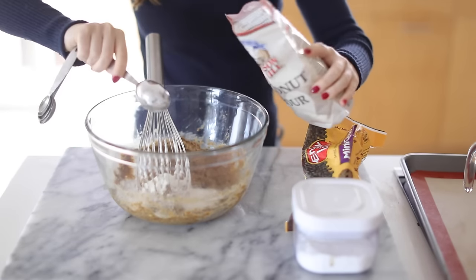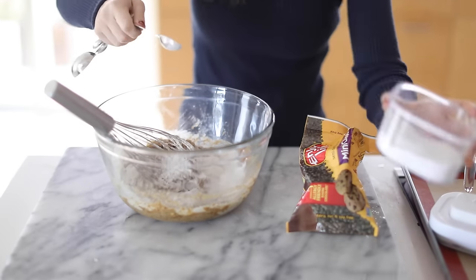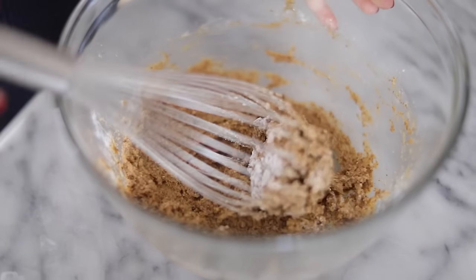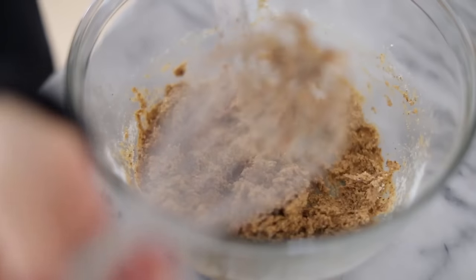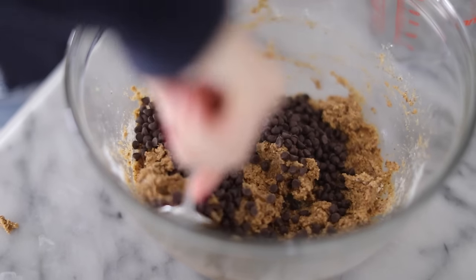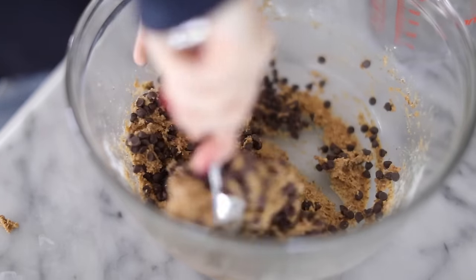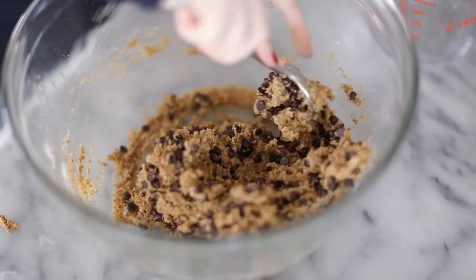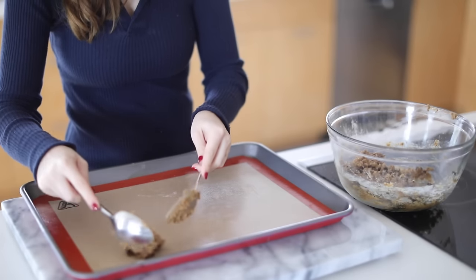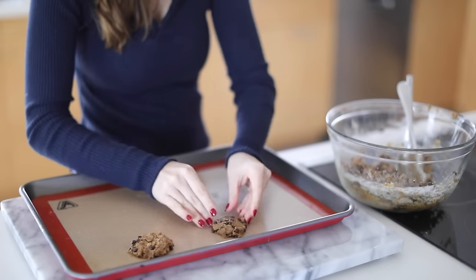Even if you aren't vegan, give these a try because they are so delicious — or make them for someone who is vegan. I am not vegan, but I'm always down to try out these recipes so Shane can try them and also for viewers who are vegan. Plus they were so good, I'm definitely gonna make them again. I'm adding some vegan chocolate chips and mixing this really good, then putting it on a baking sheet. I've already preheated the oven to 350 degrees. I'm going to bake these for 15 to 20 minutes — just keep an eye on them. They do look a little different than a traditional chocolate chip cookie, but they are absolutely delicious.